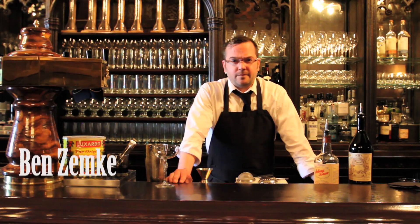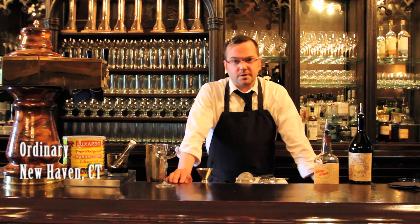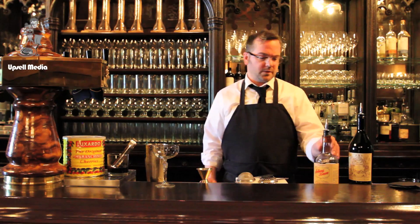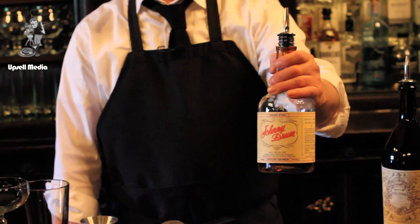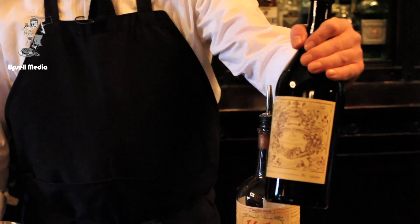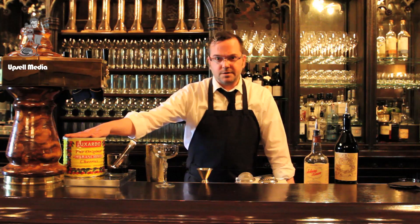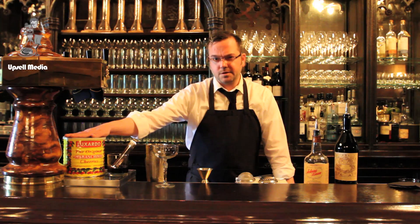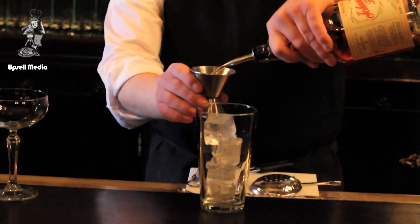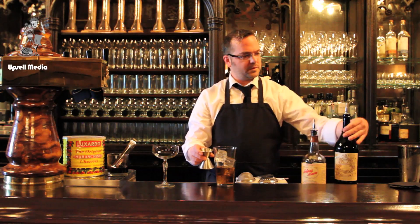Hi, my name is Ben from The Ordinary. I'm going to show you how to make a very simple yet elegant Manhattan. We have some high test 100 proof whiskey, a very old recipe for vermouth, and some real Marasca cherries that really pull the drink together. Normally there's bitters involved, but we really wanted to showcase a high proof yet wonderful whiskey.